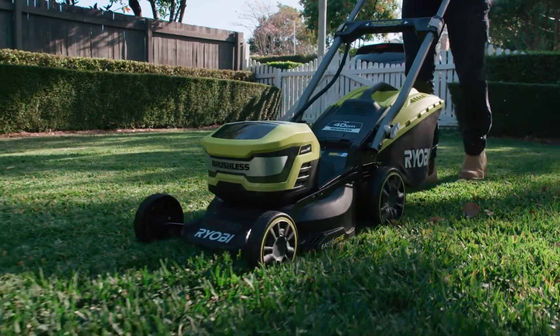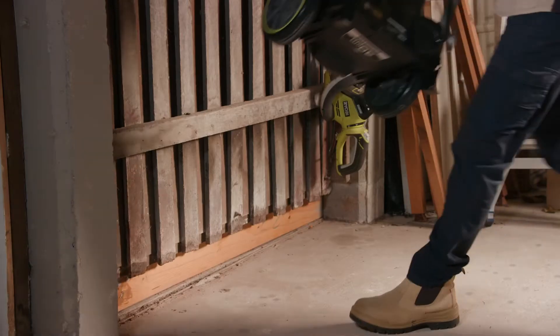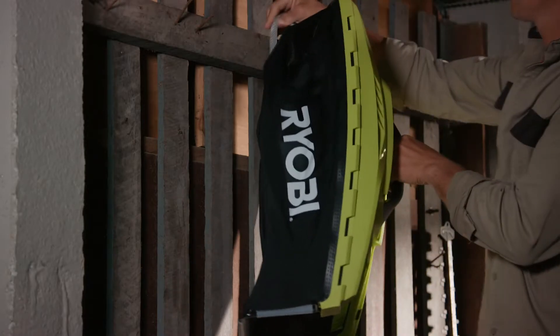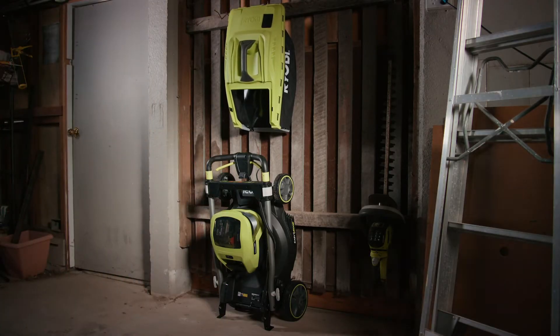And because this mower doesn't have petrol or spark plugs, it can be stored vertically, which is a great space saver. There's even a strap to hang the 50-litre catcher, so you need even less space in the shed or garage.